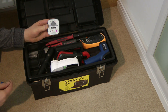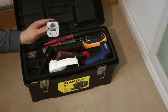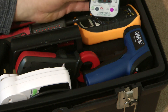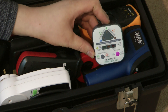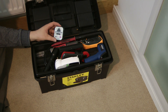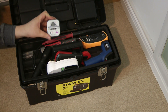Here we have my Q-Tech Loop Check 107 socket tester. I shall zoom in and show you that a bit closer. It has a basic socket tester feature, as well as a loop test and RCD and polarity check features.